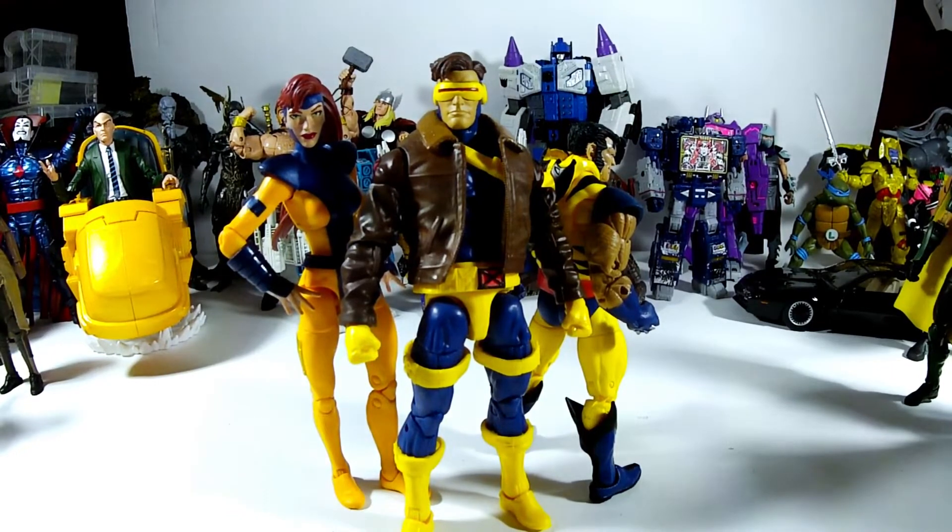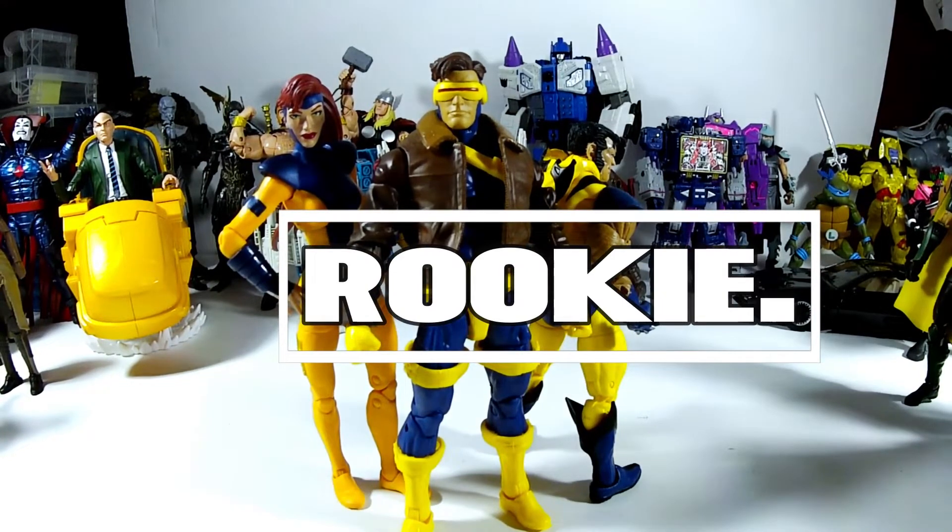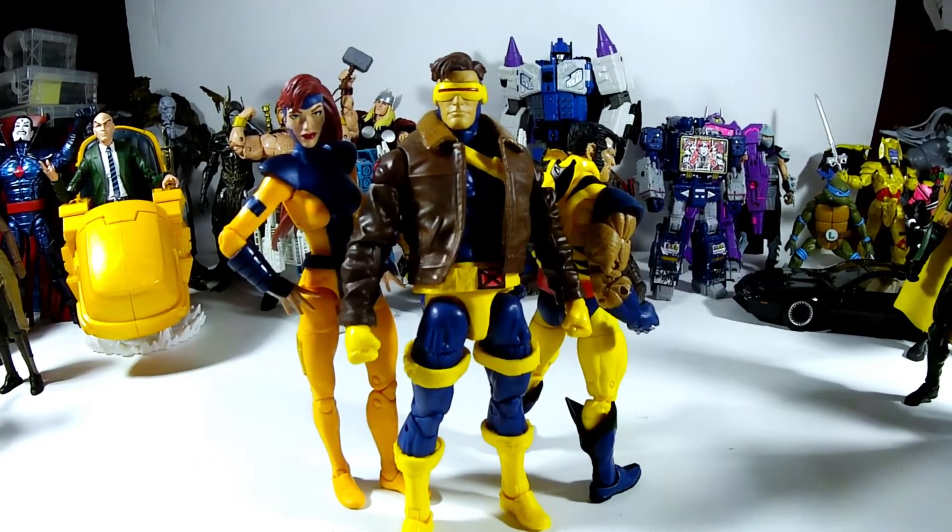I finally have a Wolverine with the mask off, so I can finally do what I'm doing right now. As you know me, I was big into Children of the Atom, X-Men vs. Street Fighter, and Marvel vs. Capcom — those are my games.